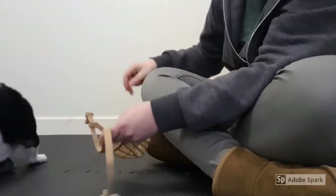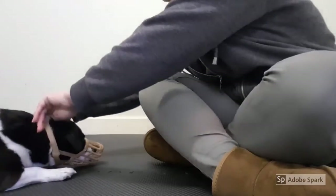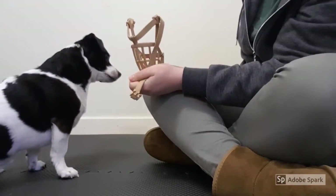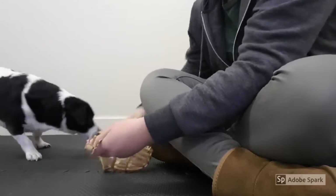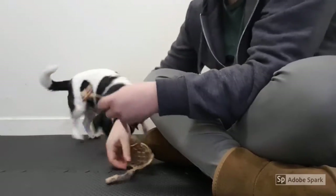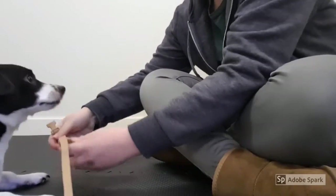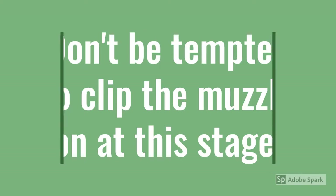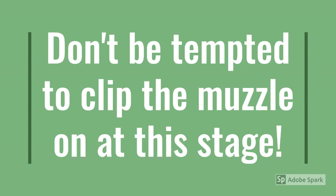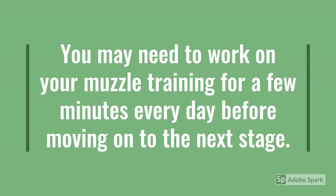Now we're moving on to the next stage. Ruben pops his nose into the muzzle, I put the strap over the top of the head, and then I mark and reward. I'm marking as soon as I get the strap over the top of his head — I'm not clipping it shut at this stage. That's going to be the next bit, but first we need to get him used to putting that strap over the top of his head. Don't be tempted to clip the muzzle on at this stage — doing so may only put you back a step. Every dog is an individual and some dogs will be more confident than others about putting their nose into the muzzle. You may need to work on your muzzle training for a few minutes every day before moving on to the next stage.